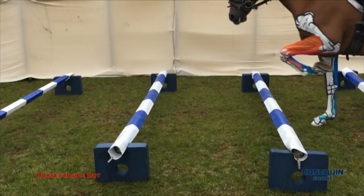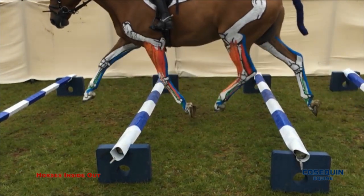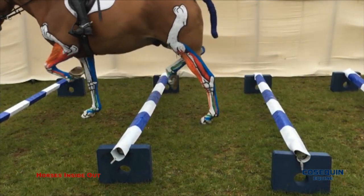Joint supplements will be most effective in very mobile joints — for example, in the foot, fetlock, knee, stifle, hock and hip.